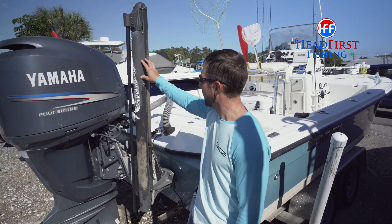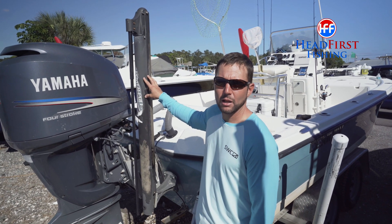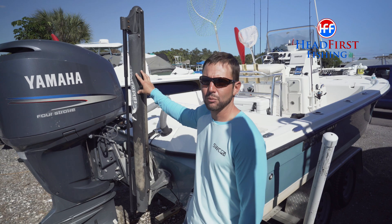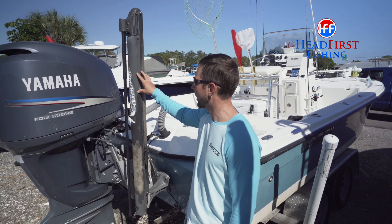I love the power pole. This is an older XL model. It's helped me catch a lot of fish in the shallows. Highly recommend getting one of these if you don't have one. They're a Tampa Bay, Florida local company with really great customer service.